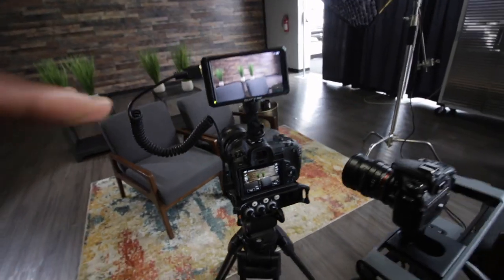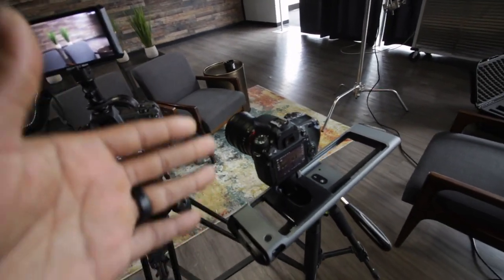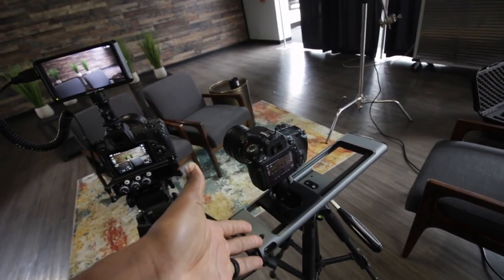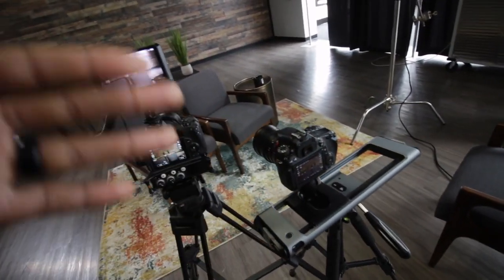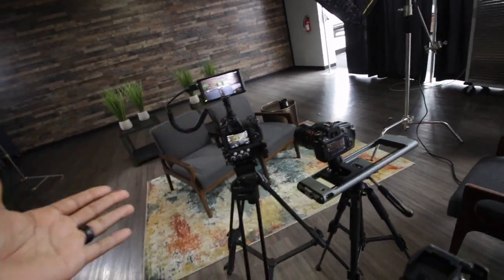Our second camera is very important for these types of shoots because we want something to cut to. This is the perfect shot to cut to — something sliding, something dynamic, something that adds to the shot and is not just a boring cut back and forth. If you have plenty of interesting B-roll, you don't really need two cameras in your interview. But having two cameras allows you to cut between shots, shorten down some of the talking, cut out things that are unnecessary, and make those cuts seem less like edits and more like you just switched to a different camera.